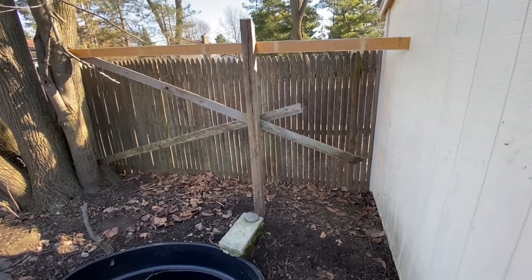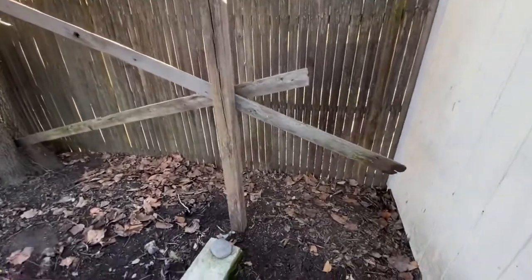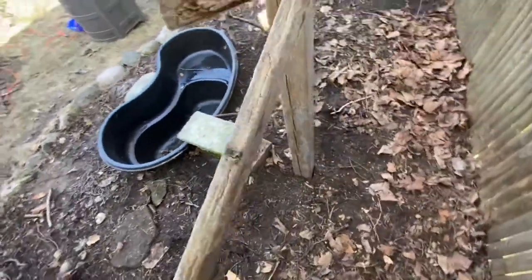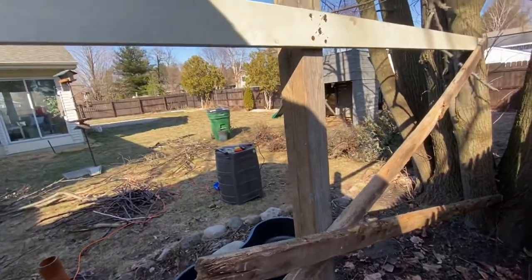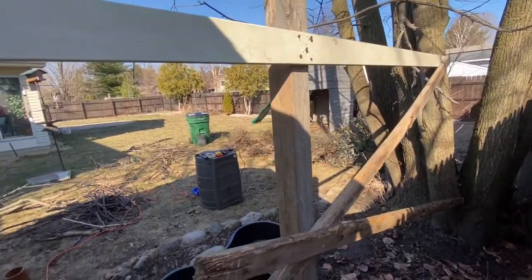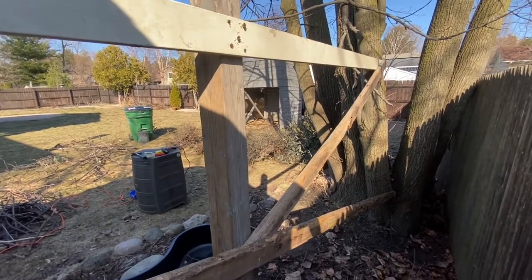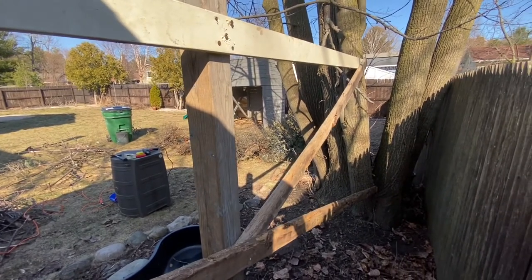After clearing out all the brush, I put a single post in the ground here to build off of. Then I screwed in a few cross beams to give me more options for structuring the branches when I start to rebuild the brush pile.